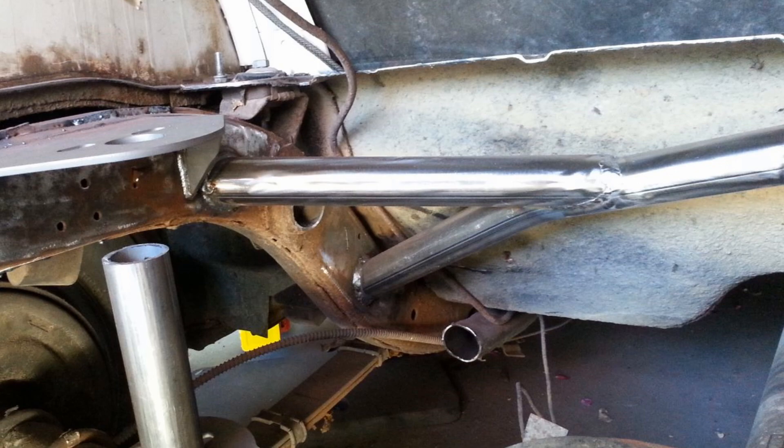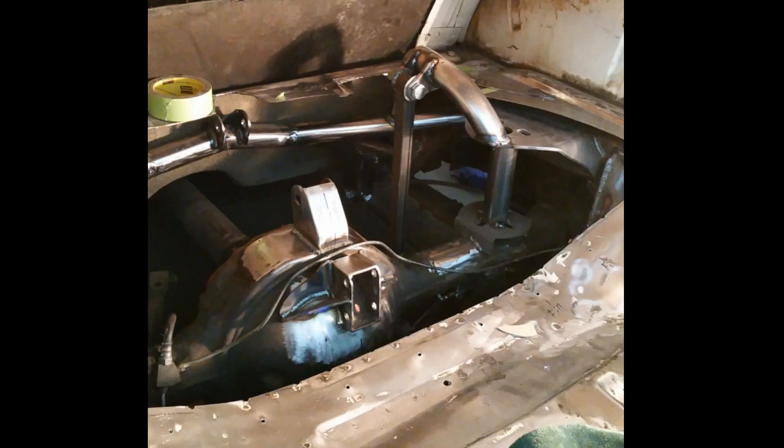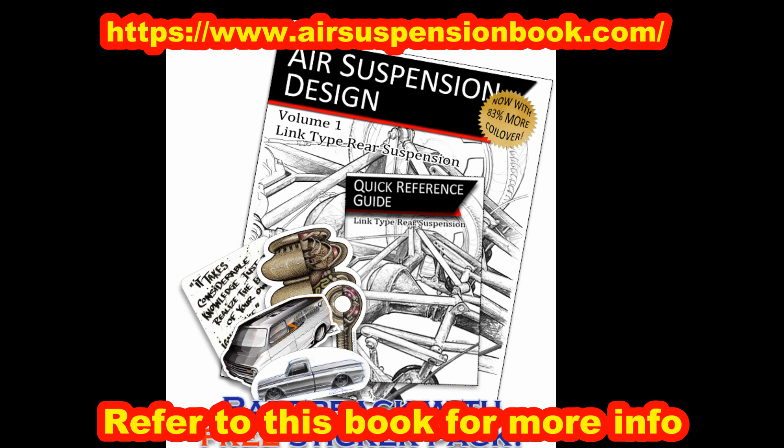Now I had my ride height and areas to mount my pickup points. I read up on suspension dynamics and how the instant center affects ride quality. I took many measurements to put the instant center at the bottom of the front bumper on the car.